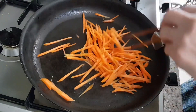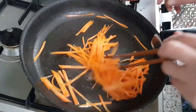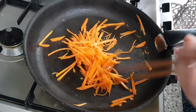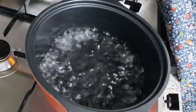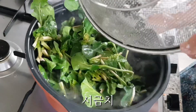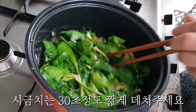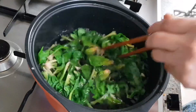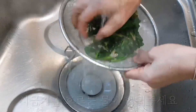Good morning, everyone. First, you can do it. Add the salt and shorten the water to the bowl, and add oil to the bowl, and add the water to the bowl.